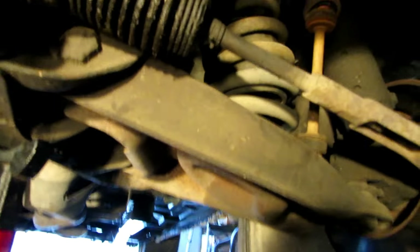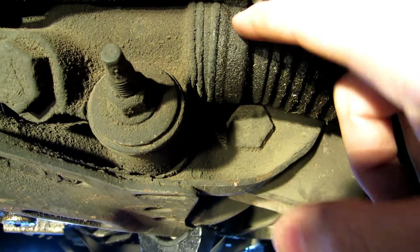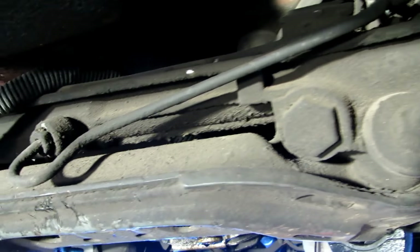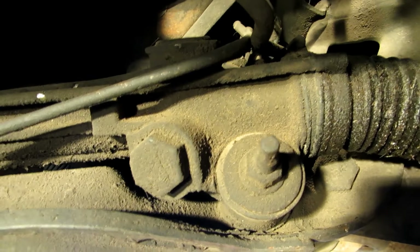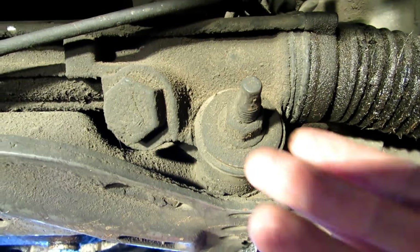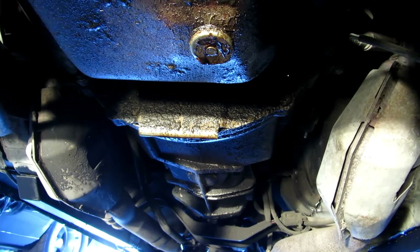Now with a better view underneath we can see what we're working with. It's really dirty and there's a chance this seal is leaking — that's how these racks end up going bad. You can get looseness from wear on the rack itself and the worm gear, but you also have seals that go out and start leaking power steering fluid into the boot. This one has been leaking something, and there's also a little bit of an oil leak right there.